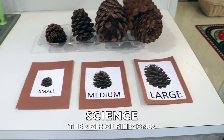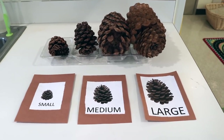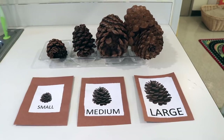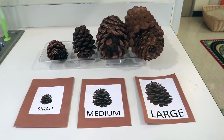One of our science activities this week is going to be sorting pine cones from small to large. My co-teacher came up with this — it's a simple sorting activity. We're always working on size discrimination and this is a fun way to do it with the pine cone theme.